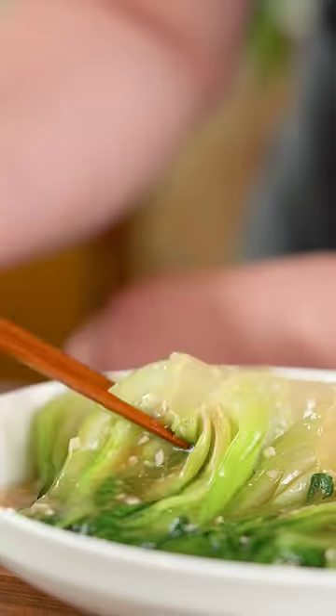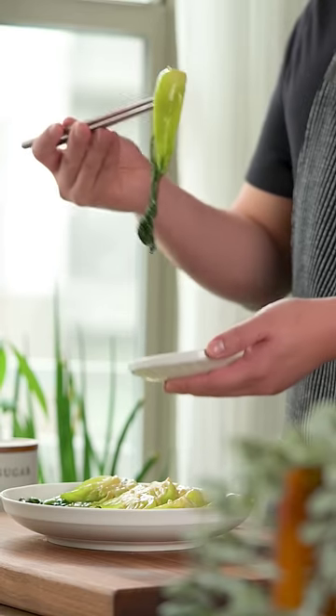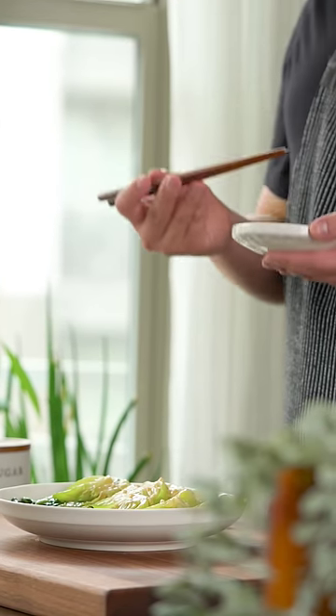You guys wanted more vegetable dishes, so here's how to make bok choy with oyster sauce. It's simple, quick, and my favorite side dish for any meal.